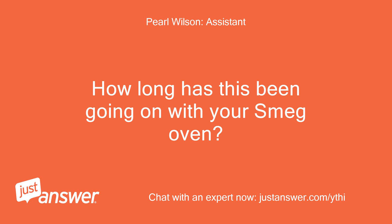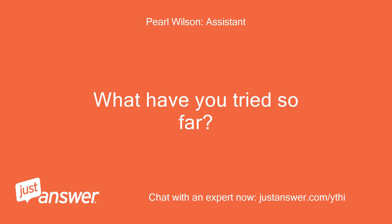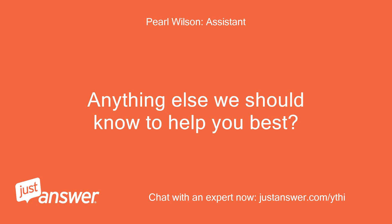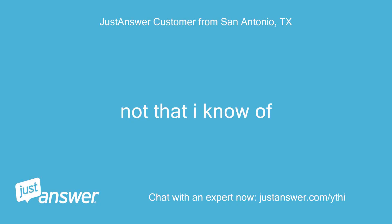How long has this been going on with your Smeg oven? What have you tried so far? Only the last week — was just working round it by using the main oven, but now the grill has failed too and the buzzing is a concern. Anything else we should know to help you best? Not that I know of.